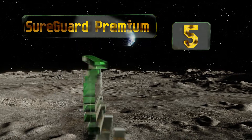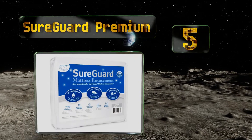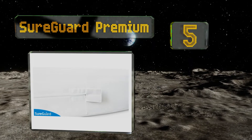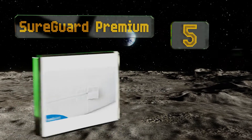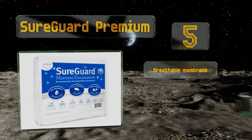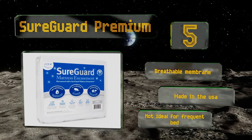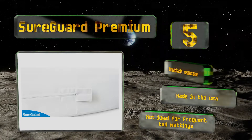Halfway up our list at number five, the ShoreGuard Premium is equipped with a super fine zipper to ensure that even the tiniest critters can't get through. Unlike many others, its top is both somewhat waterproof and made from 100% cotton, which helps make for a cool, restful sleep.